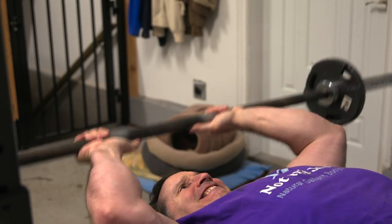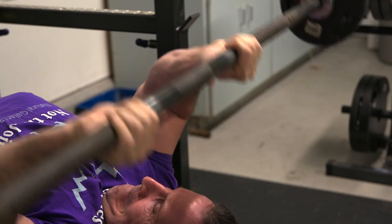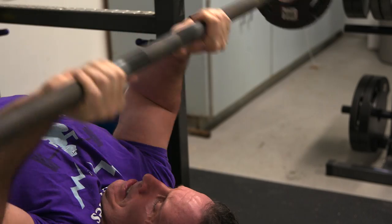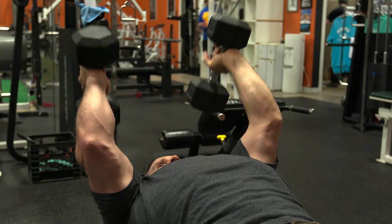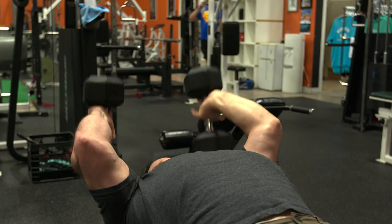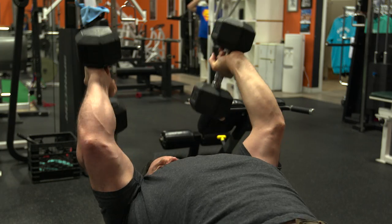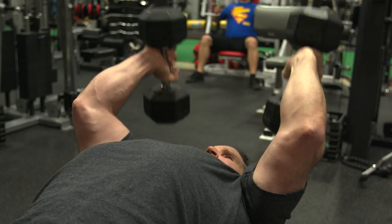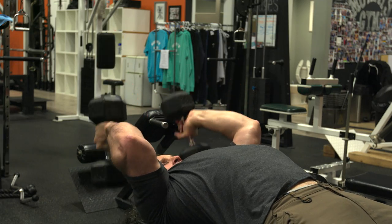Barbell skull crushers feel okay — they're just a different movement. Even though they're both labeled skull crushers, they both feel slightly different. A lot of times the reason I just do dumbbells is convenience. It's just easy — pick up some dumbbells, no loading weight on the bar, no setting up the bench press or squat rack. There's a lot of work involved in setting up the skull crusher with the barbell, so I often find myself going to dumbbells because it's faster and more convenient.